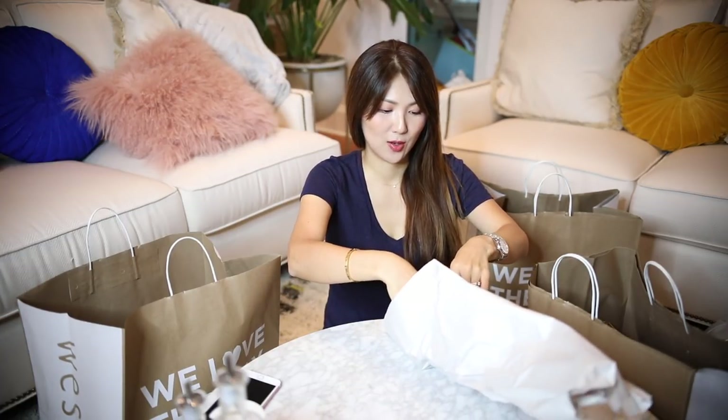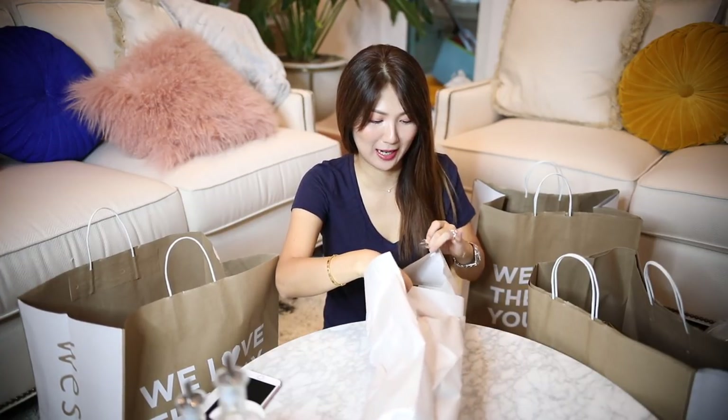I have empty bookshelves now and I'm really excited to decorate them all. Like I said, they're empty, so I have a lot to get — good excuse, right?